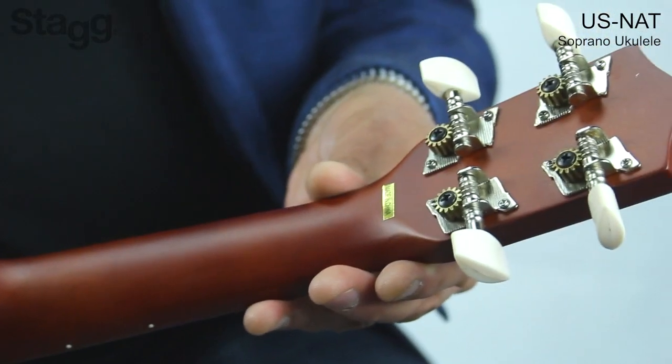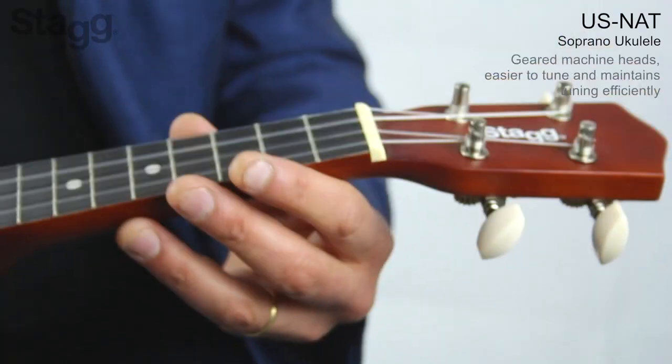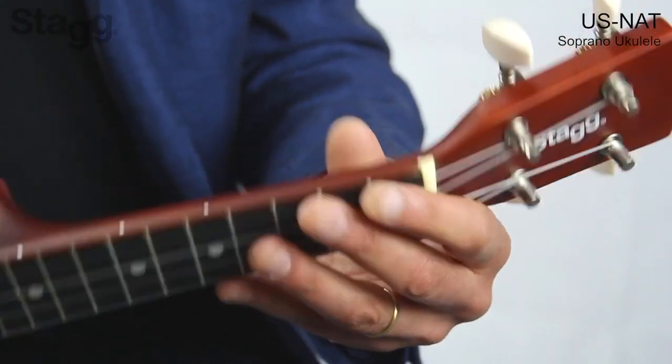The machine heads are very sturdy and they are geared, so it means that it's very easy to tune and to basically keep your ukulele in tune during lessons or during your performance.